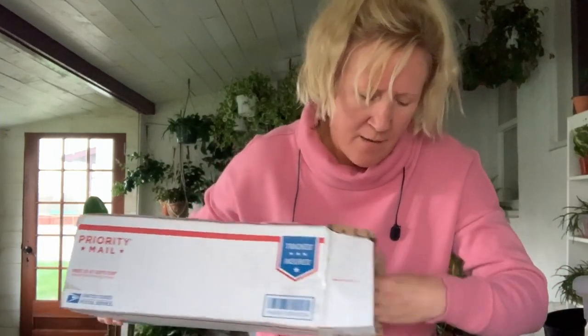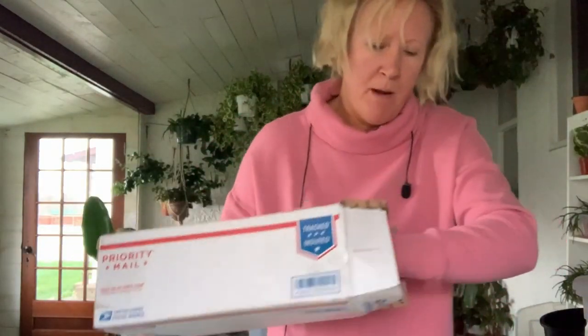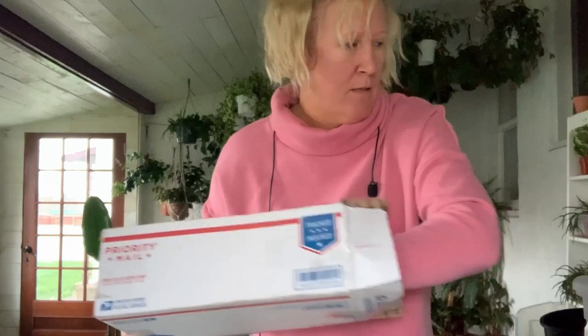I'm hoping they're not smushed — they've got newspaper in here. Oh, they send them bare root! That's why I'm like wow, they don't take up very much space. They must be tiny, but it's because they're bare root.